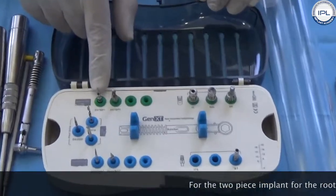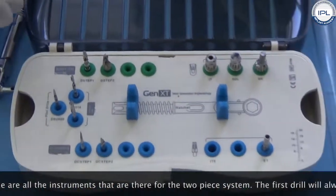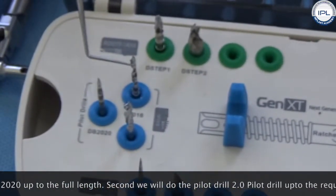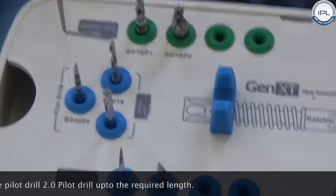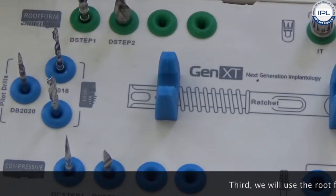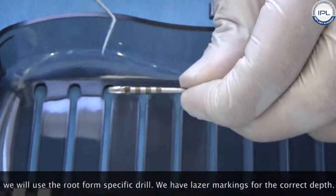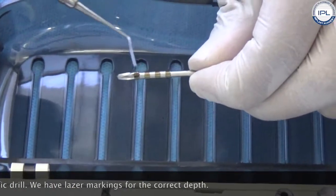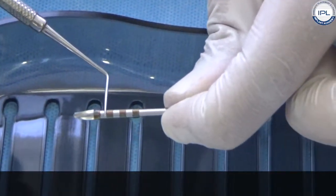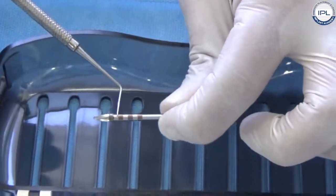For the two-piece implant root form, these are all the instruments for the two-piece system. The first drill will always be the DB 2020 up to the full length. Second, we will do the pilot drill 2.0 up to the required length. Third, we will use the root form specific drill — this drill has laser markings to indicate the correct depth. So: full length DB 2020, full length 2mm pilot drill, and full length D-step 1.